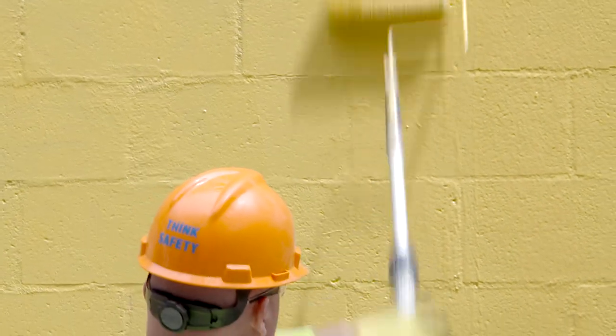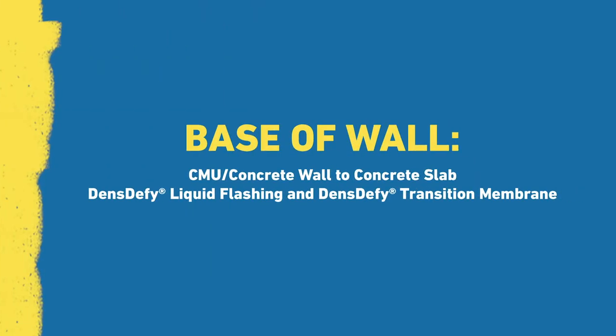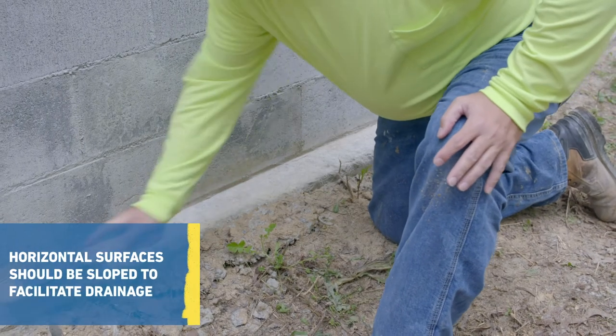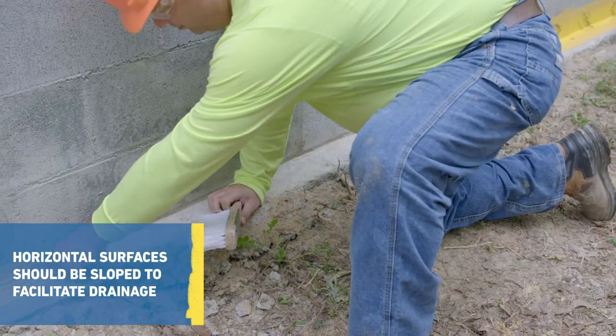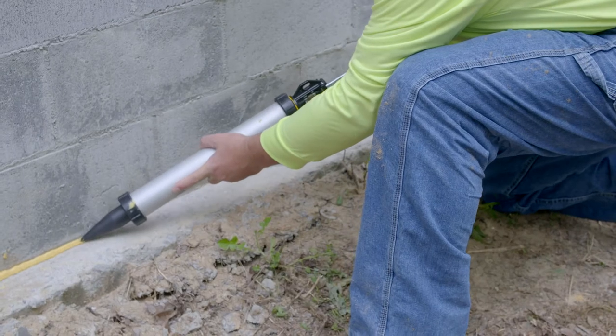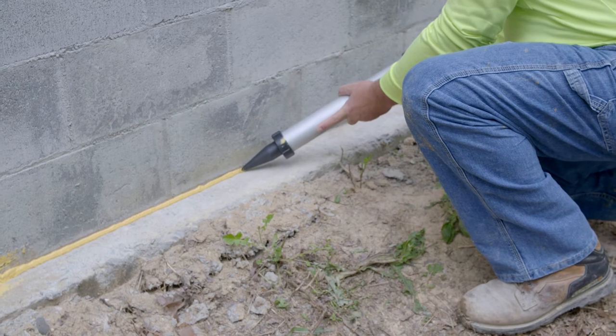For porous substrates like CMU, apply an initial light coat, allow it to skin over, and then apply an additional coat of material. A base of a wall can be treated with DensiFi Liquid Flashing or DensiFi Transition Membrane. When using DensiFi Liquid Flashing, apply the DensiFi Liquid Flashing over the material transition.